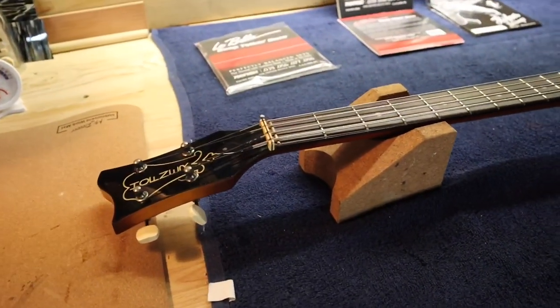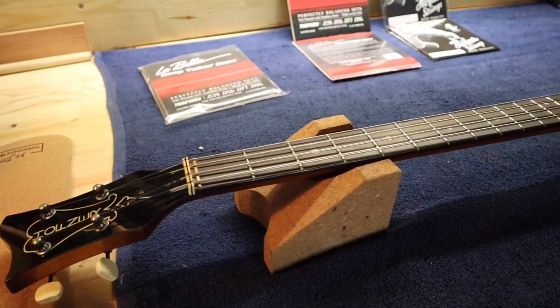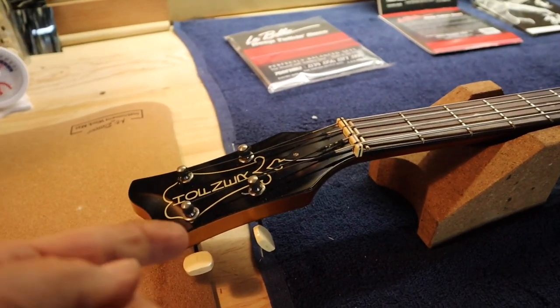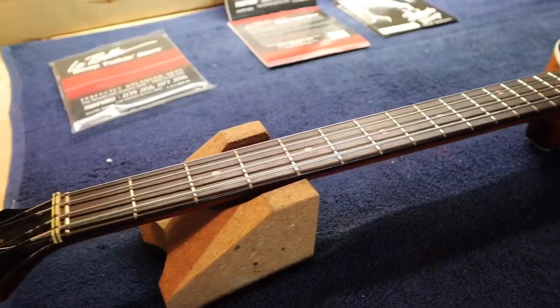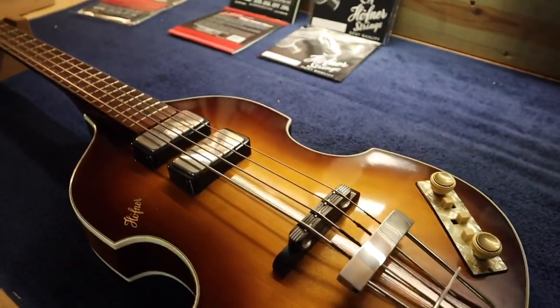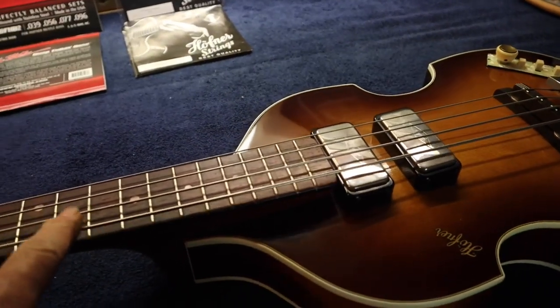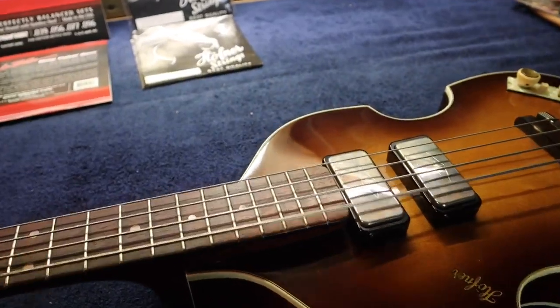I'm going to have to use what I call my wiggle cam, where I'm holding the camera and trying to talk at the same time. We're going to go ahead and change the strings on the 61 reissue that the last video was about. In the last video we did everything but change strings, because I always use the old strings for setup.